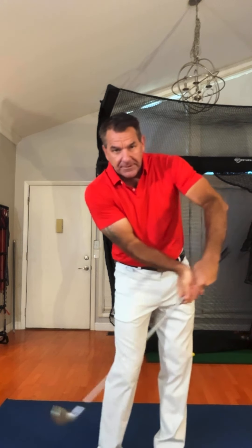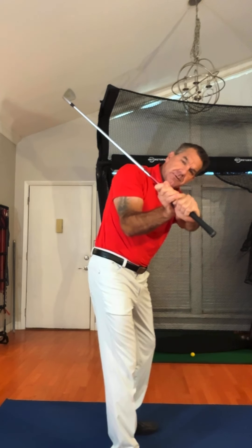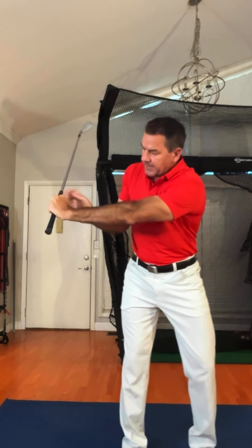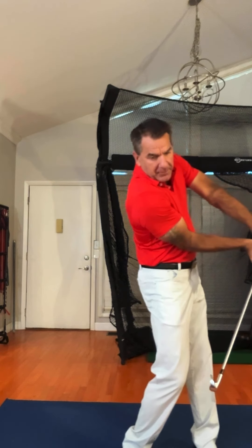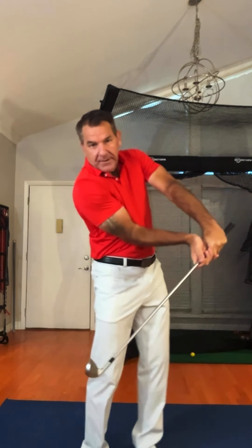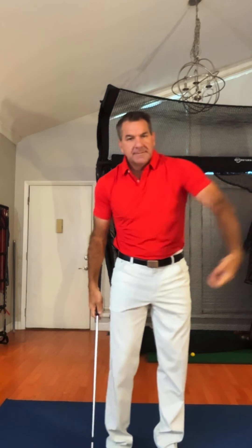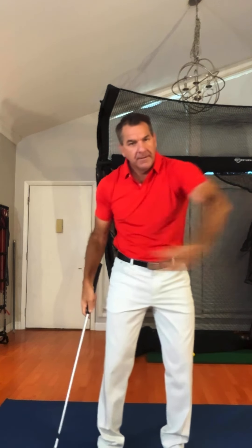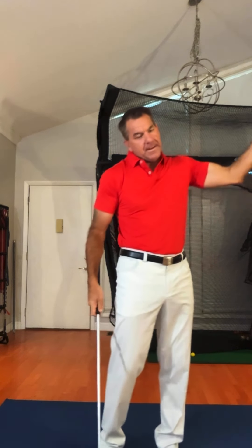When people get the club face shut at the top of the swing, they've already got that position. So all they have to do is rotate and block — the club face is square and the handle is way out in front. That wouldn't really hurt anybody in that position.